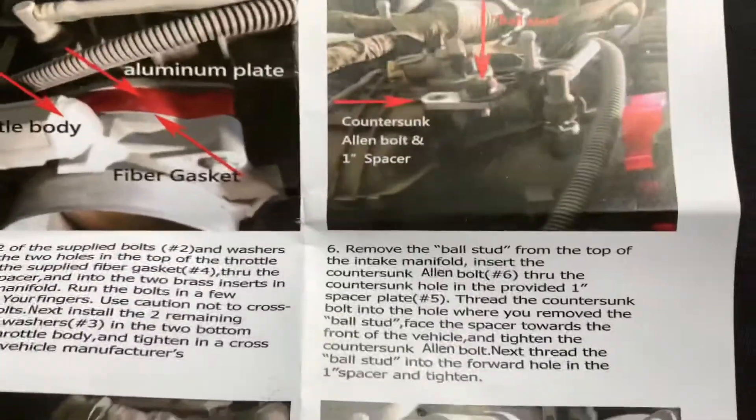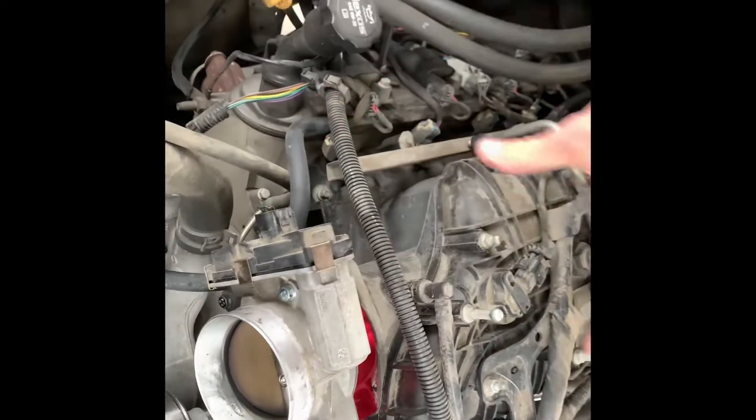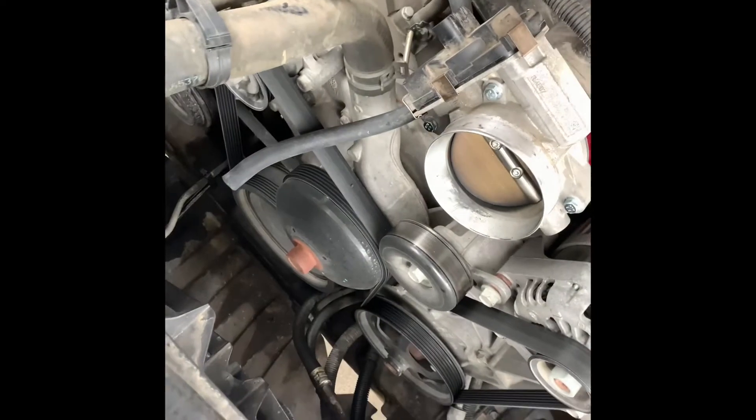Now I'm going to install step six, which is going to be the ball stud. If you have the factory intake, you're going to have a big plastic piece that comes along the top and a piece that comes along the side. That's the piece that runs along the top. So if you have the factory intake, you're going to need this piece. Just follow the instructions — it comes with a little Allen head bolt and you're going to thread it into the ball stud. I don't have to do it because I have a cold air intake.